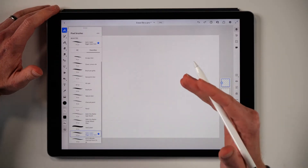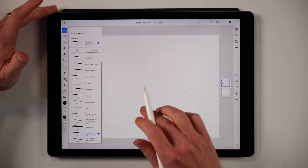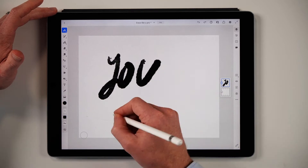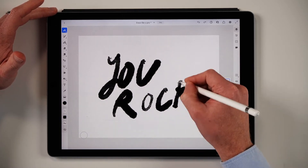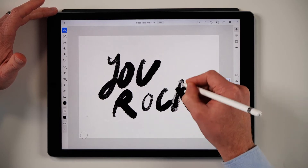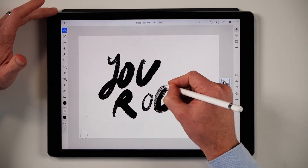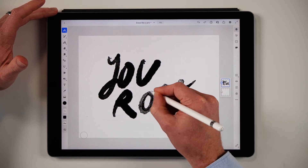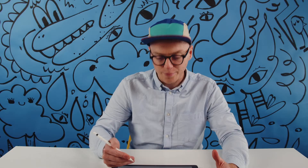I've got this amazing brush selected, it's called Kyle's Copier Bigger Grain Dark, and I can do some really cool brushwork with this brush. I absolutely love it — this guy is a flipping genius.